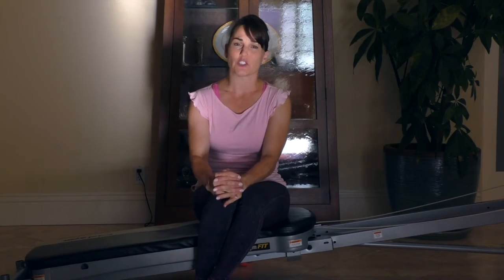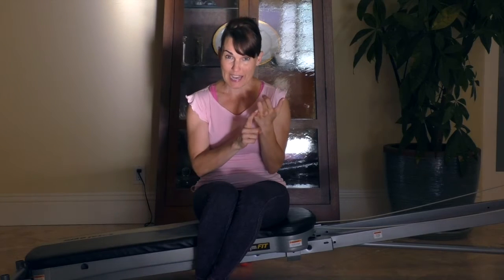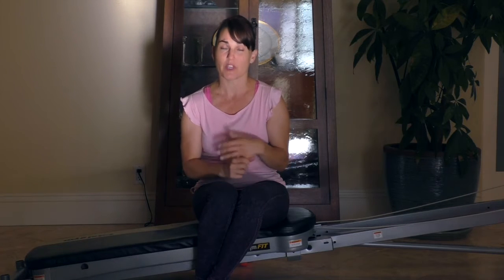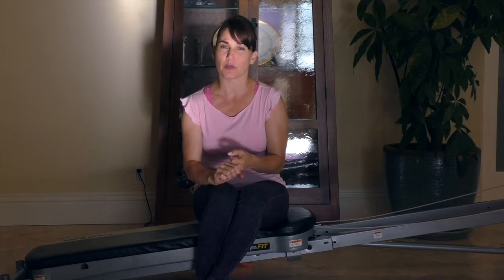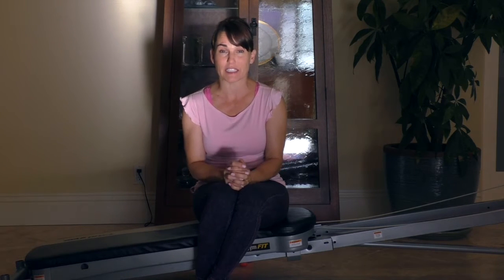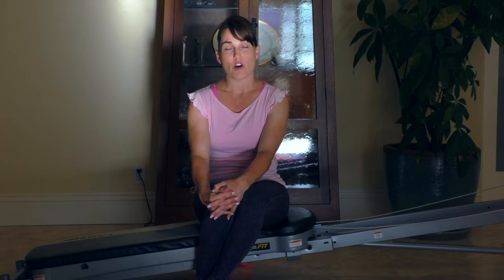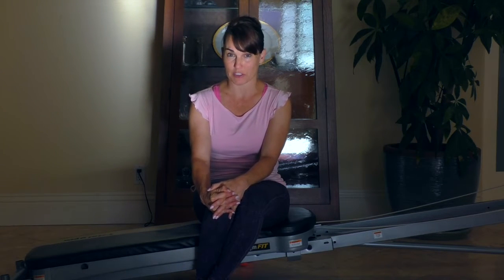Do not do any of these exercises unless you have, first of all, intact back and chest or pectoral musculature, you've gotten your doctor's approval, and you've waited six weeks post-op to do the exercises. Stop any activity if you have pain or pulling sensations in your chest or back area. The following exercises are recommended for women with intact pectoral and back musculature.